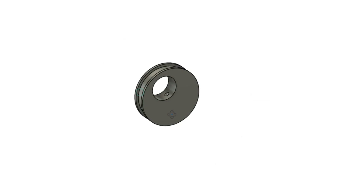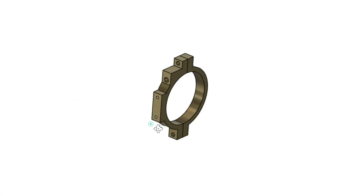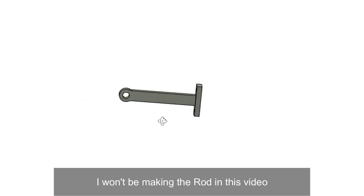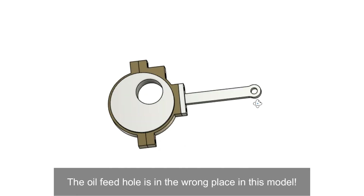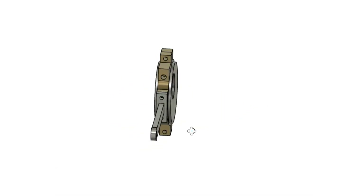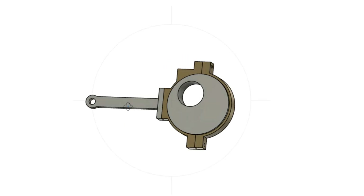To finish off the pump mechanism I need to make the eccentric, the eccentric strap and the associated rod. As I have already fixed the wheels to the axles on the loco, I did consider making the eccentric in two parts, but on balance I decided it will be quicker and easier to remove and refit one of the wheels, which of course is one of the advantages of using Loctite.